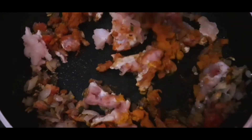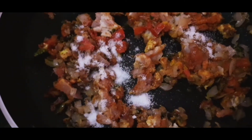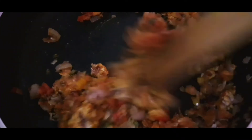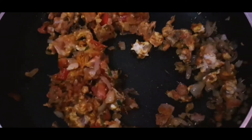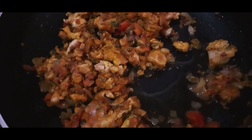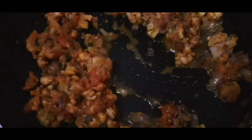We can cook it with boneless chicken or broiler chicken. Add six tablespoons of garam masala and 1 tablespoon of black pepper. You can cook it in 1 tablespoon of oil. Add the chicken into the oil.